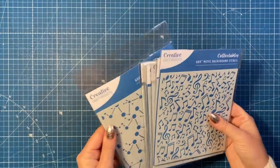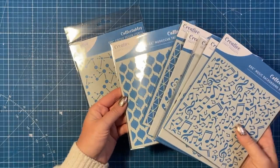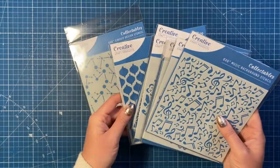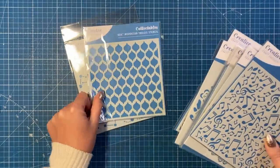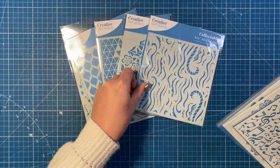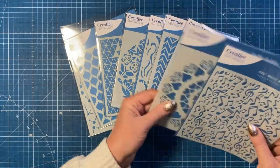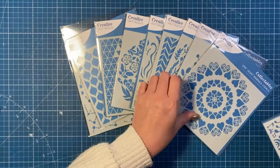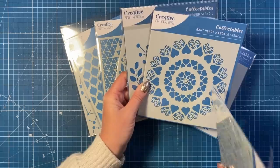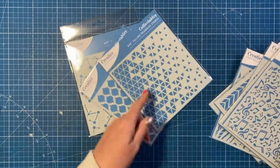These are the new stencils - I think there are 10, all six by six, but they work on any size card because you don't have to stencil the whole portion. You've got circuit design, Moroccan trellis, falling triangles, floral mandala, water stencil, zigzag, floral corner, leafy background, heart mandala, and music background. Some may have come from their archive so you might recognize them, but I think they've changed the sizes. I love the floral mandala and the heart one.